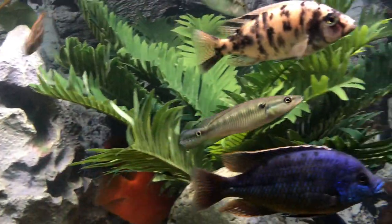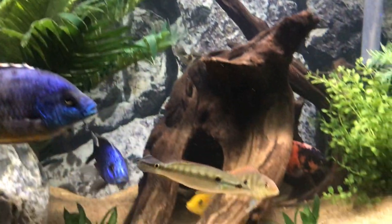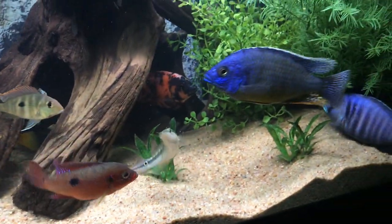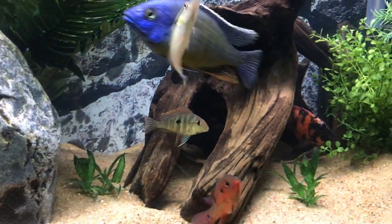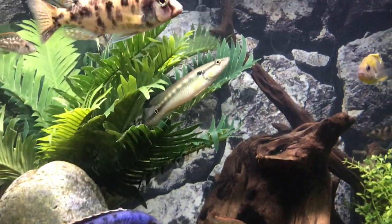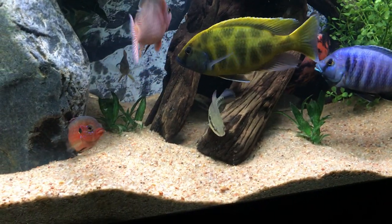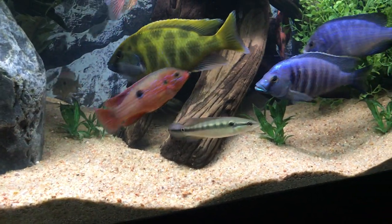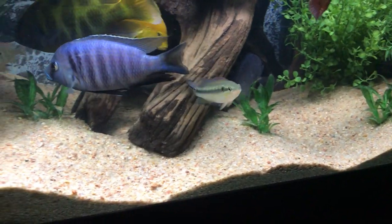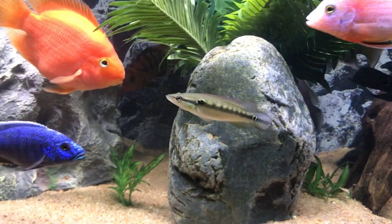Hey everybody, got another video for you on the pike cichlid. This is a Venezuelan pike cichlid. There are a lot of different types of pikes out there — some that are dwarfs that get maybe two, three, four, or six inches, and some very large varieties that'll get over a foot. The Venezuelan varies but usually maxes out between eight to twelve inches. This one is maybe four or five inches.